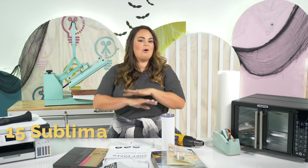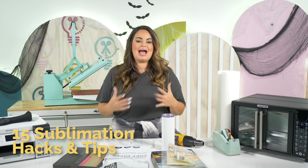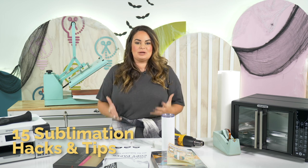Hello everyone. Welcome back to the Makers Gonna Learn YouTube channel. My name is Lauren and today I'm going to be giving you all the tips, tricks, and hacks that you need to start sublimating.